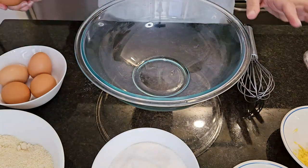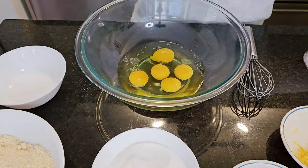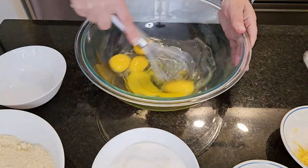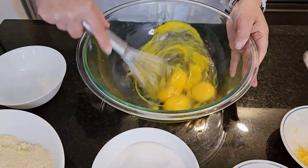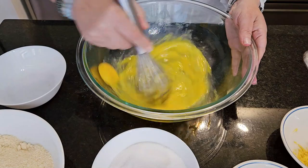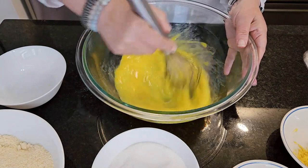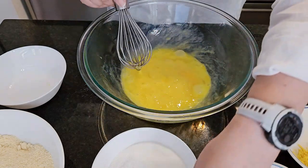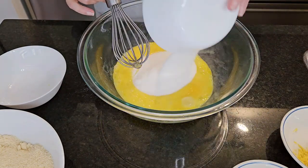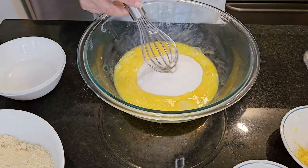We're going to break five eggs into the bowl. Next, we're going to whisk them up a little bit — just break them apart. Then we're going to add the 250 grams of sugar and whisk that up until it's foamy.